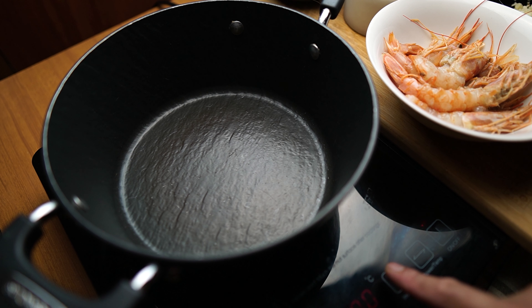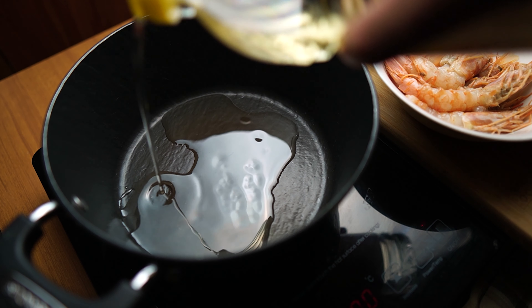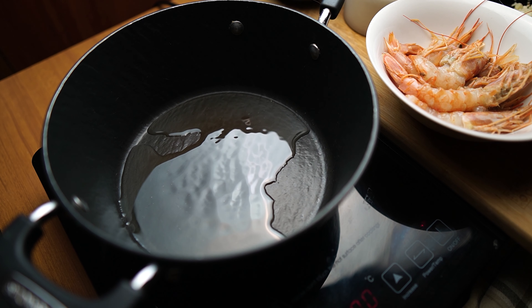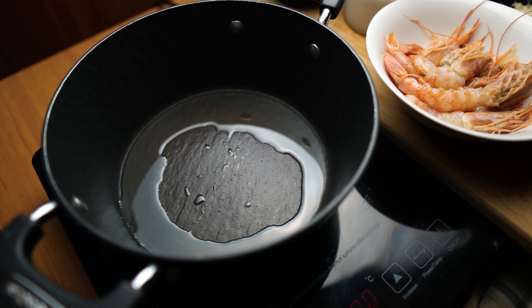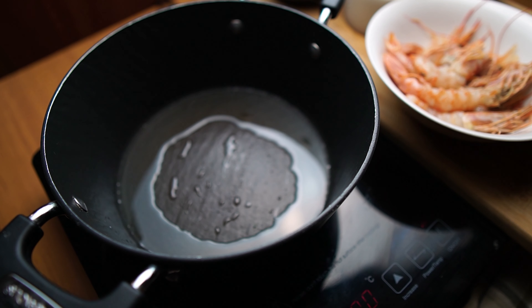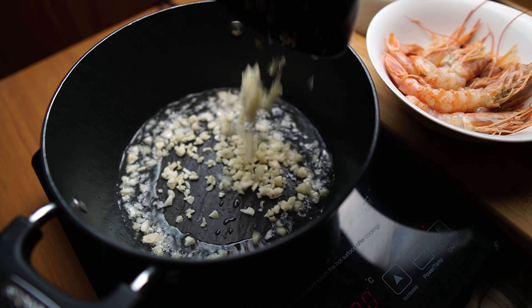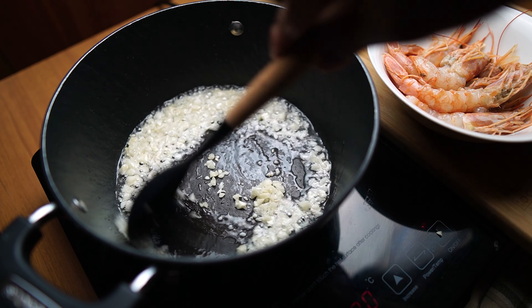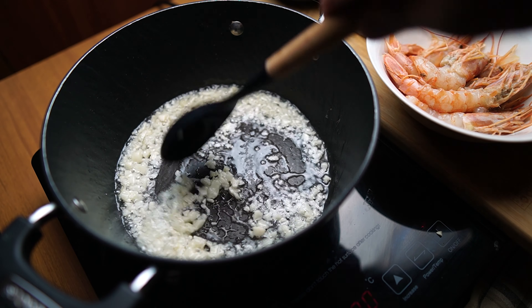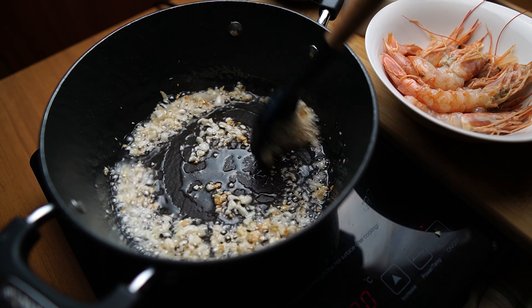Let's heat up our pot. I'm using vegetable oil. Now I'm going to brown our garlic — we want to stir fry the garlic before we add anything else. Let's fry it on medium heat.